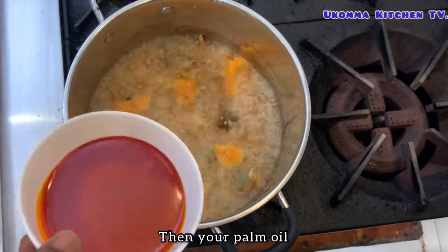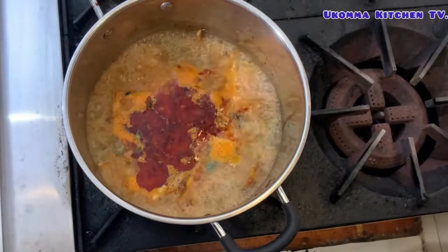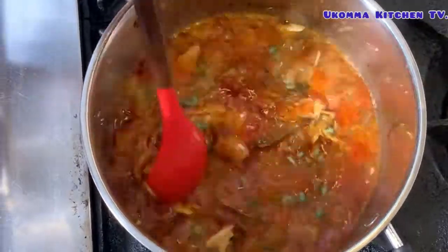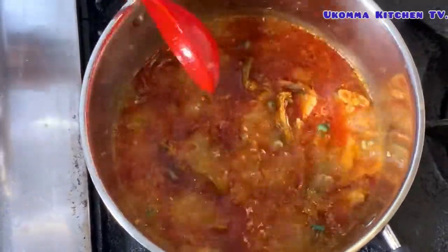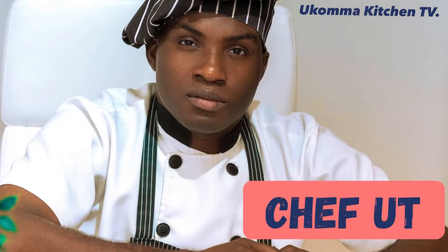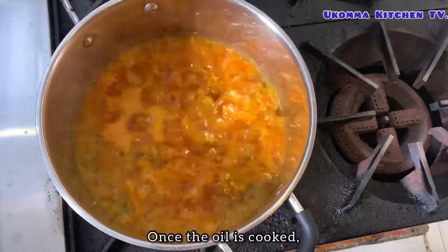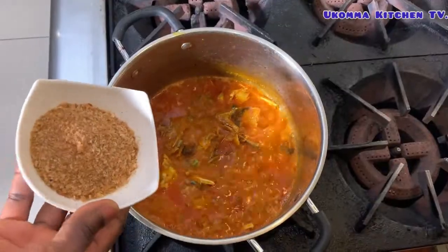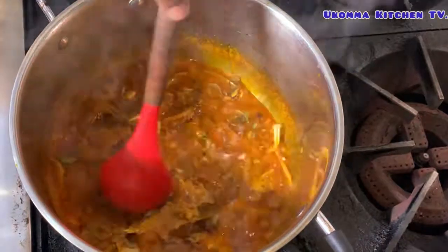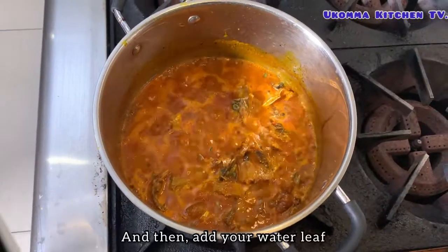Add salt, then your palm oil, and stir everything together. Once the oil is cooked, you can add in your crayfish. Give it a stir, and then add your water leaf.